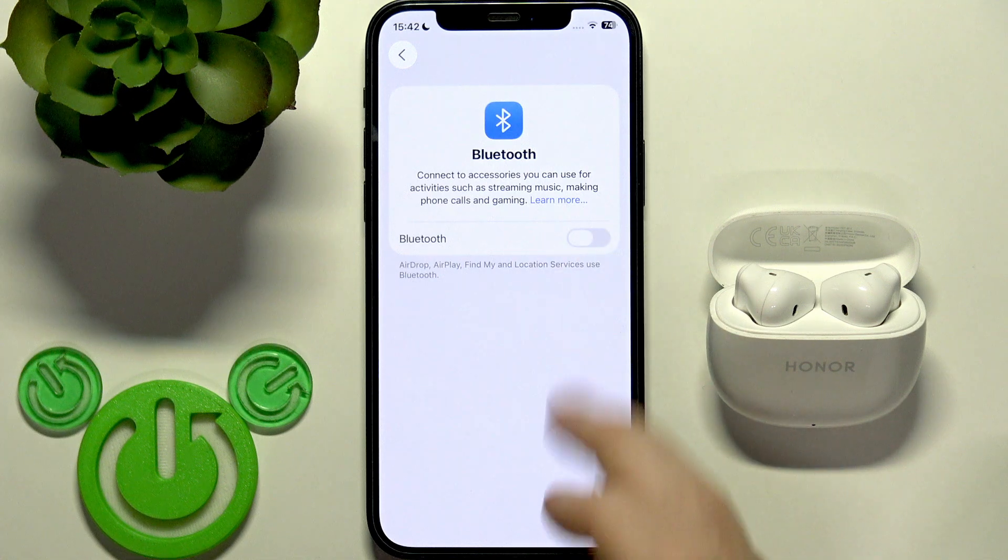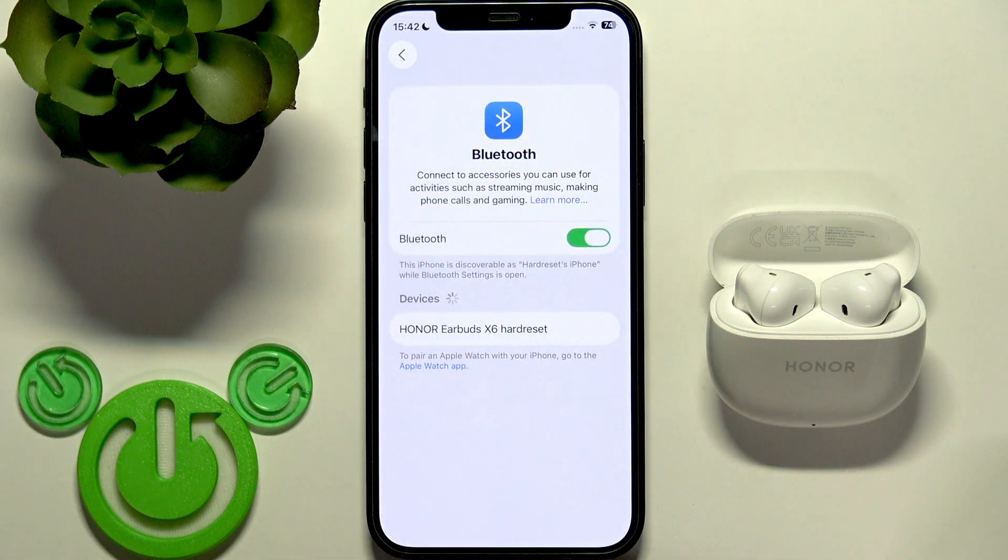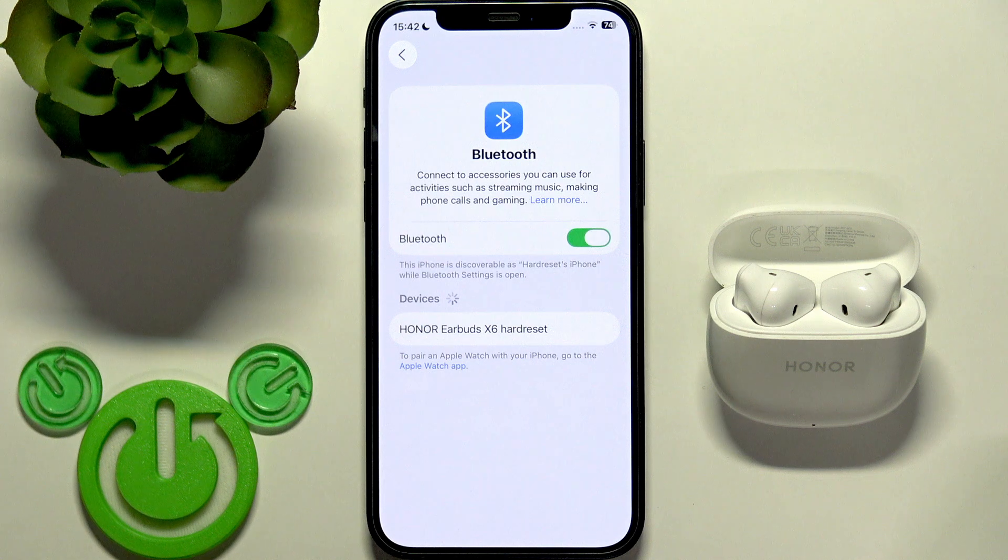Now, if you have Android, click Pair New Device — you will see a button at the top. After a factory reset, the earbuds enter pairing mode automatically, so we don't need to enter pairing mode manually. Just tap on the earbuds in the device list.